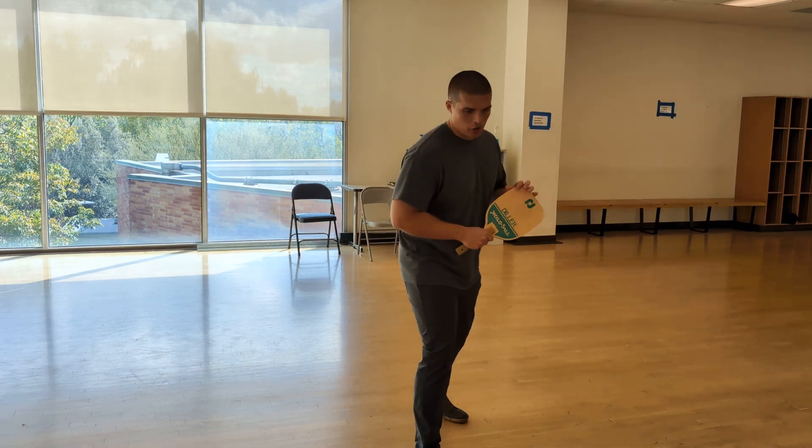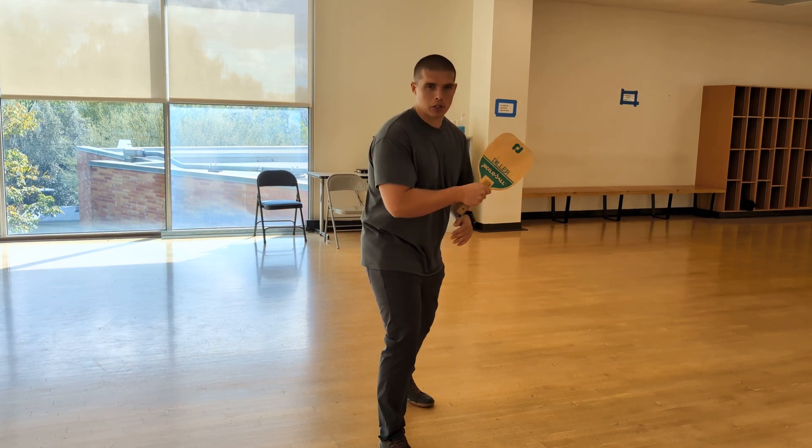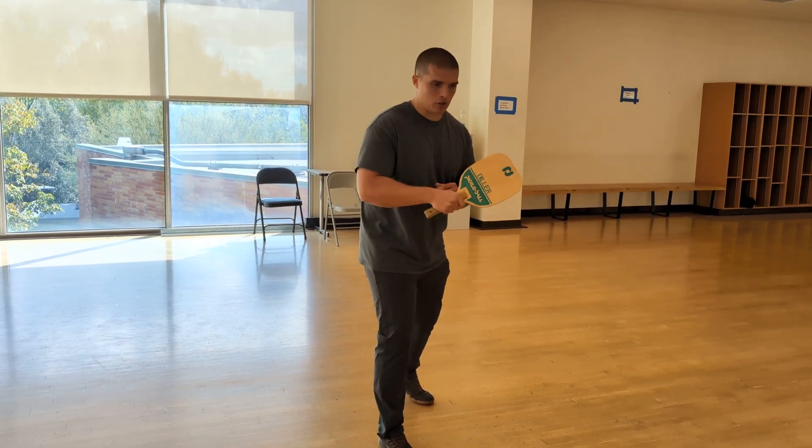For the backhand strike, you're going to have the same leg as your dominant hand — your striking hand — forward. There's going to be a little bit less power in it because you're now on the same side.